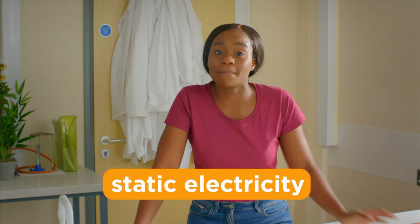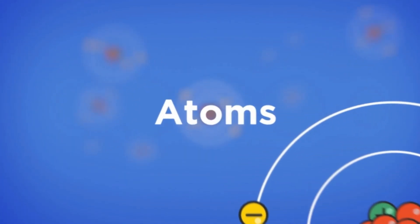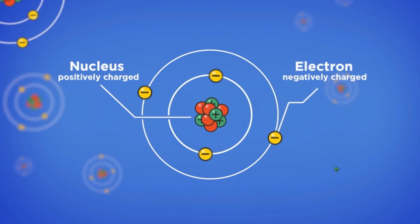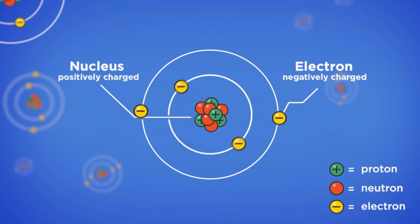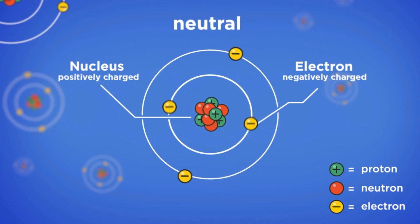Static electricity is a build-up of electric charge on an object, and it can have some pretty strange effects. Everything around us is made up of atoms, which have a positively charged nucleus surrounded by negatively charged electrons. Normally, the positive and negative charges cancel out, because there are the same number of each, so the atom has no overall charge — it is neutral.